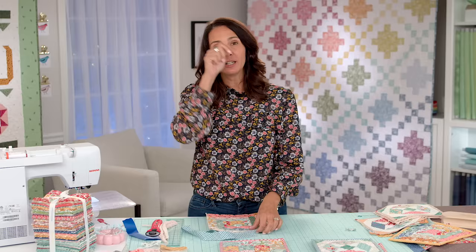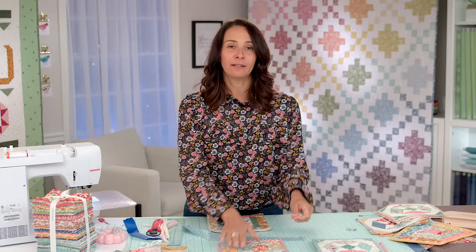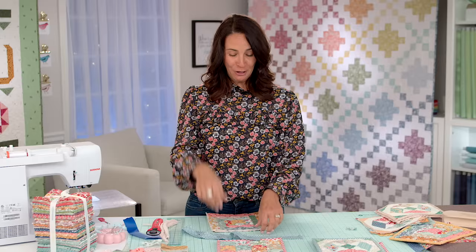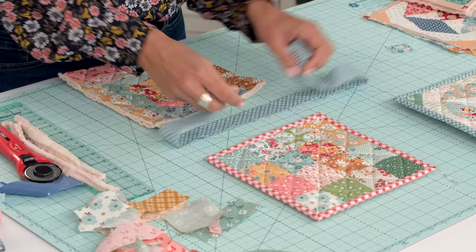Let's talk about loops. Store-bought potholders always have loops, but I've chosen not to add them to mine. When I have a big loop and go to get my lasagna out of the oven, sometimes it gets into the pan or is in the way. It's also faster without them, and I don't hang mine up. Adding a loop is totally optional — if you want to hang yours, just add a little loop.